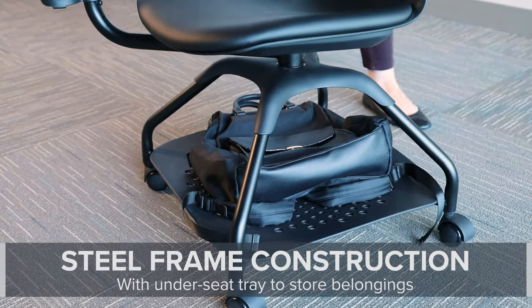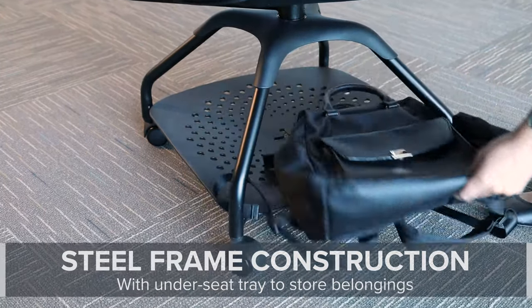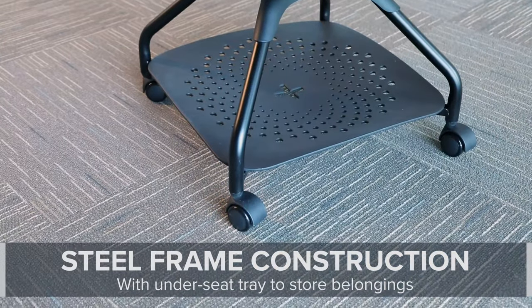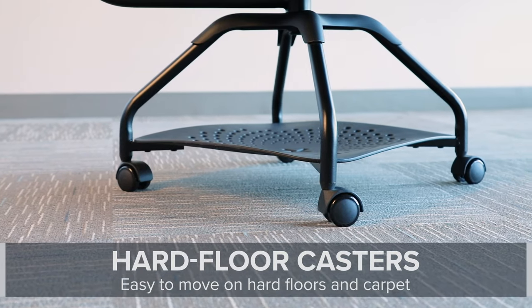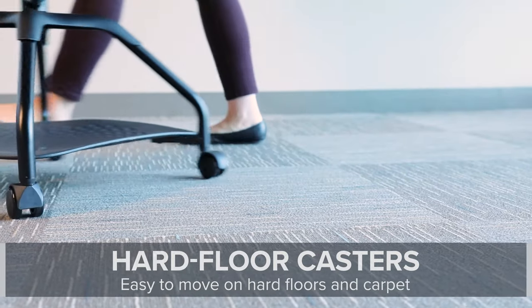Lessen's steel frame provides durability and support, while the under-seat tray offers additional storage for books and other supplies. Four hard floor casters at the base allow for easy movement for multiple configurations.